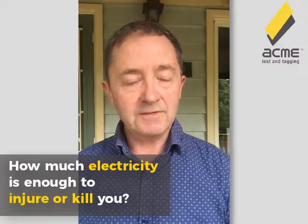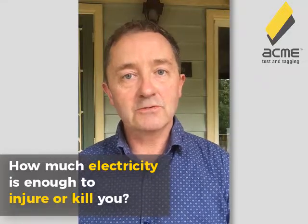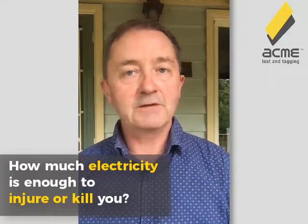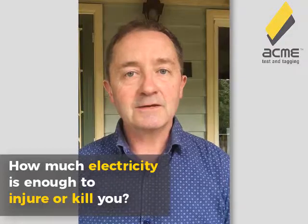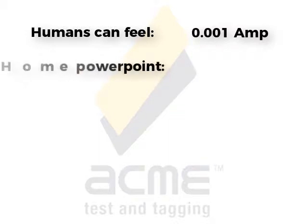So how much is enough to cause you injury? How much is enough to kill you? It's generally agreed by most electrical regulators, safety authorities, and medical authorities that we can feel around about one milliamp. One milliamp is one one-thousandth of an amp, or 0.001 of an amp. To put that into perspective, the standard power point in your house is rated at 10 amps.